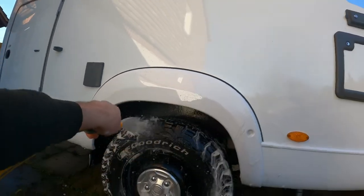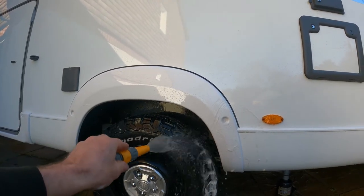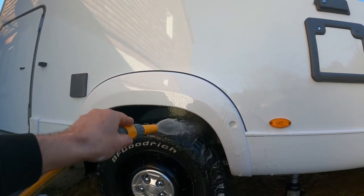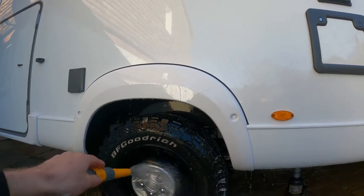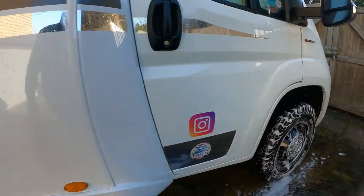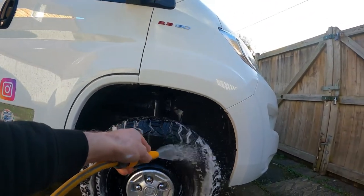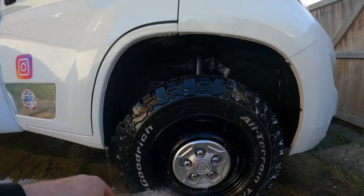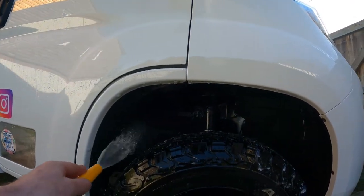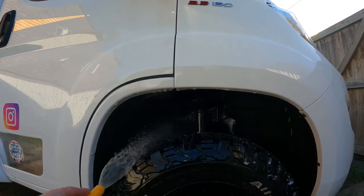I've just done the front wheel - let's show you it. I was just leaning into that Maguire's and it just seems to be frothier. Getting all up around the wheel arches now. I want it super clean in under them wheel arches. Got the jack under her so I've got plenty of clearance and plenty of room to move.